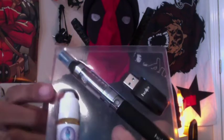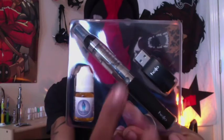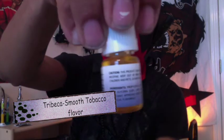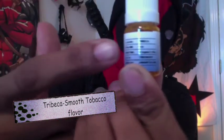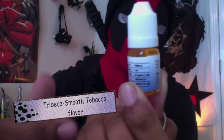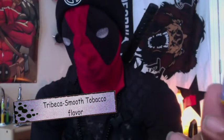They sent the starter kit, which comes with your e-juice, your full setup, and your USB charger. As soon as I got it I went ahead and charged it to see how it works. Here's a close-up on the juice they sent — the Tribeca flavor. All of their juices have the nicotine level, expiration date, flavor, and bottle size right on the label, which I think is actually a pretty good idea.